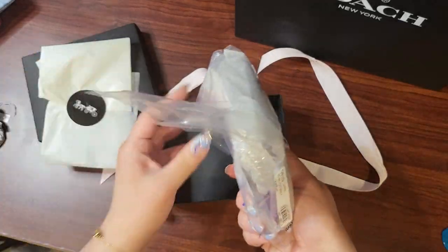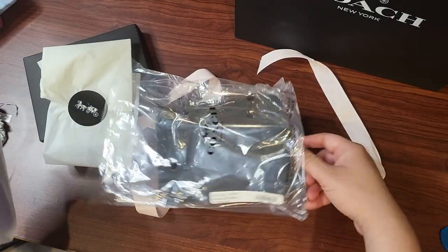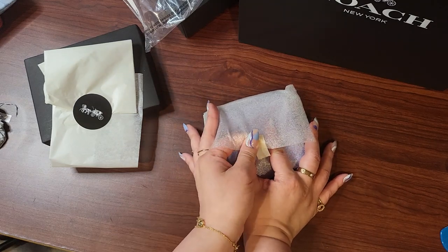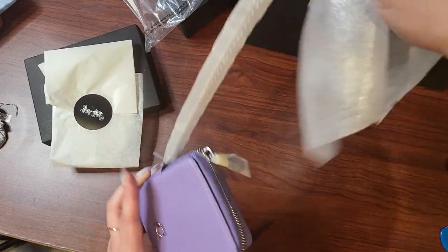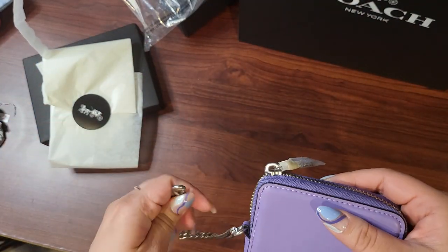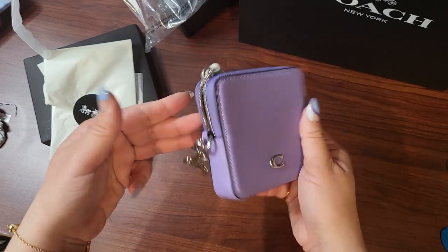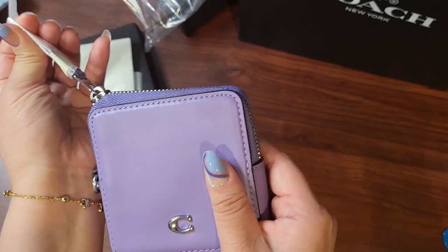It's a chain wallet and I was really curious to see — this is an interesting size — so I'm really interested to see what fits in here because it is a very nice size. I got the purple color, and how amazing is this color?